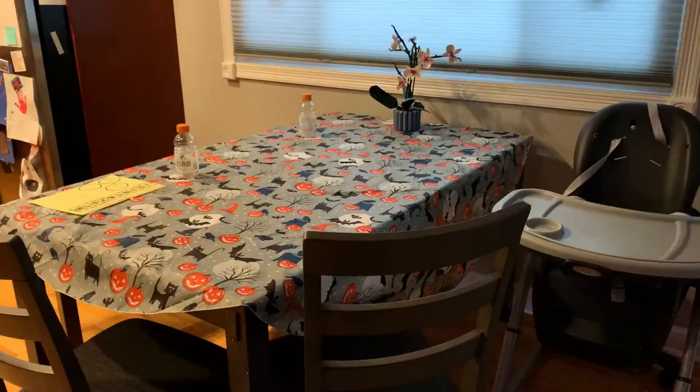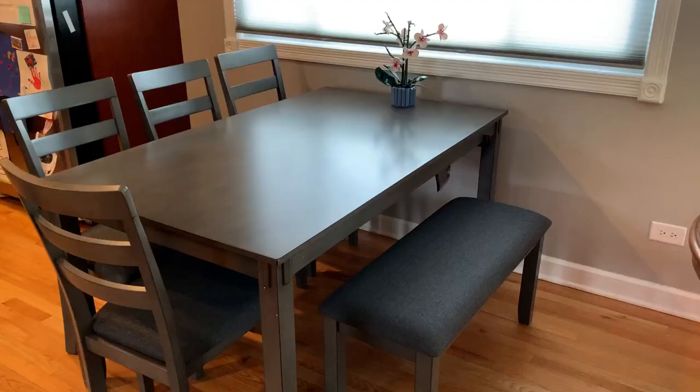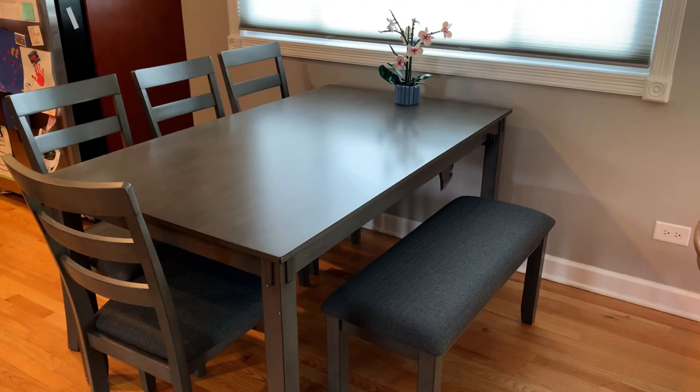I love my new dining table set. It is perfect for what my family needs. It gives us plenty of space, very comfortable, and all of my kids fit on the bench, so there are no issues with who gets to sit where. I highly recommend this set.